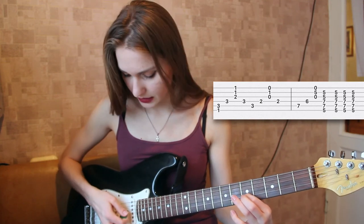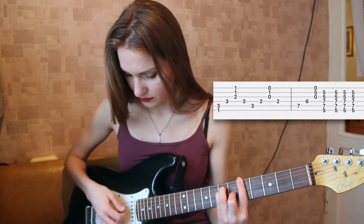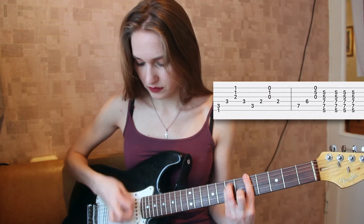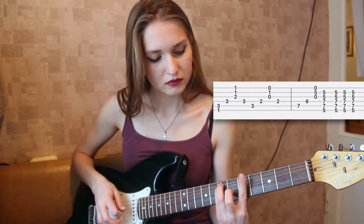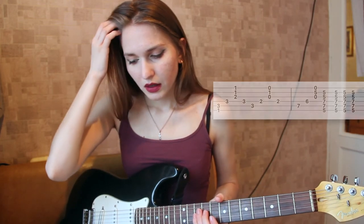Then again you go back to our previous position and you play. Then you go like this — the first, second, and third strings. Then you do this chord. You don't really have to play the first string. So this is basically the intro.